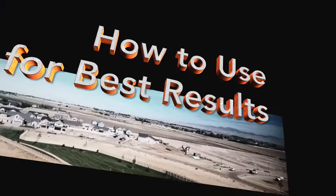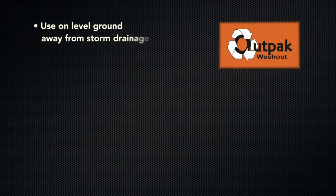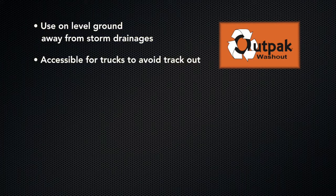As with any product, proper use will achieve the best results. Place on level ground, away from storm drainages, and in an area accessible for trucks to avoid track out. Use only for chute washout, not for excess concrete in the drum.